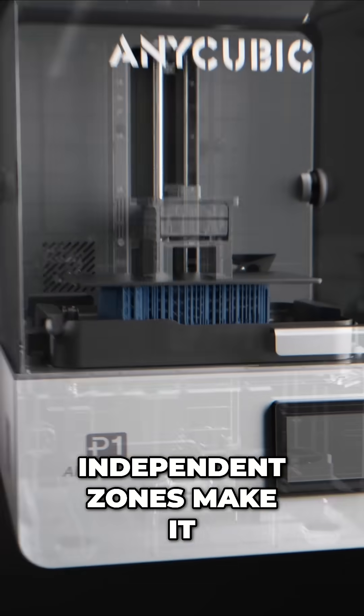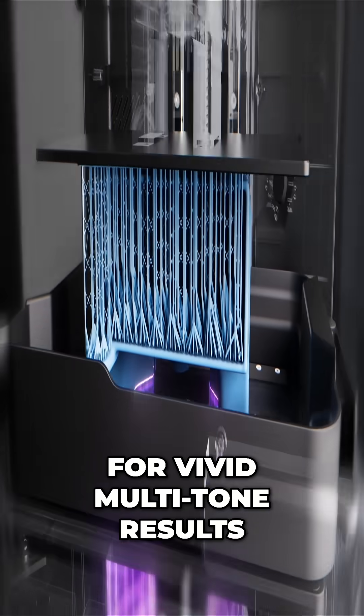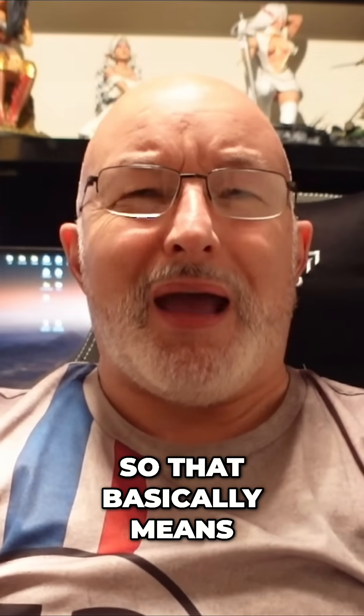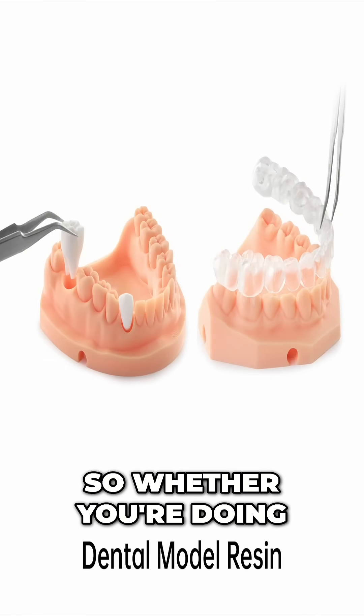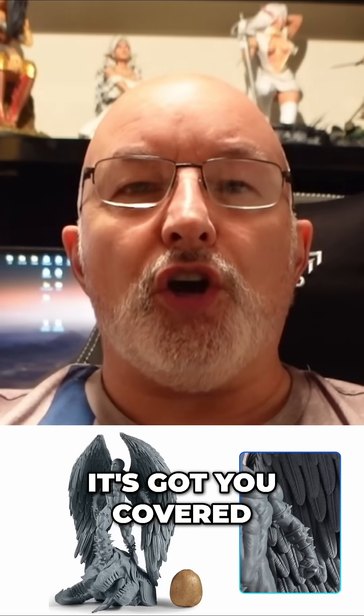Independent zones make it possible to print different materials and colours simultaneously for vivid, multi-tone results. It also supports up to 8,000 centipoise industrial grade resins, meaning it can handle thicker, more viscous resins easily. So whether you're doing soft touch prototypes or high detail miniatures, it's got you covered.